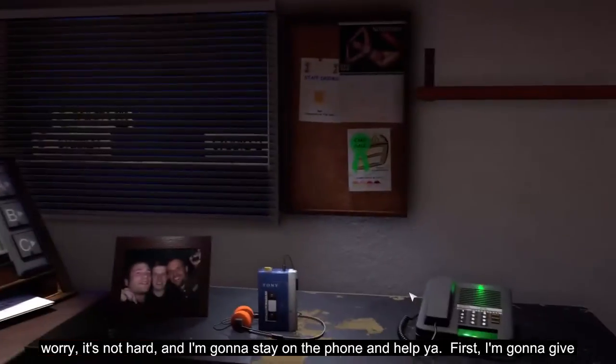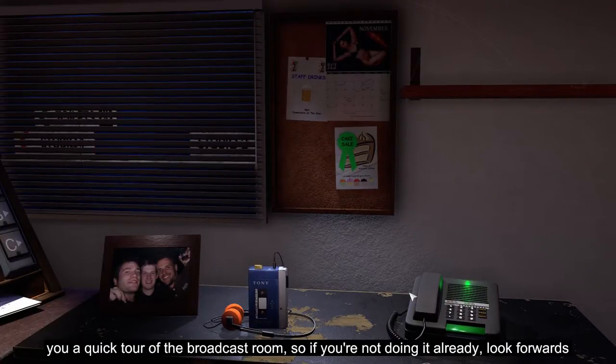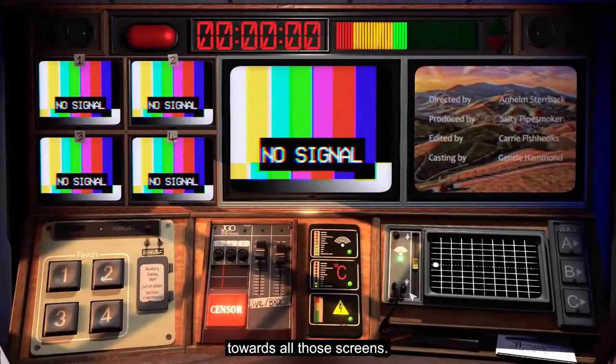Now, don't worry. It's not hard, and I'm going to stay on the phone and help you. First, I'm going to give you a quick tour of the broadcast room, so if you're not doing it already, look forwards towards all those screens.